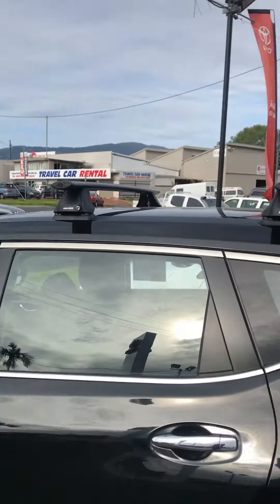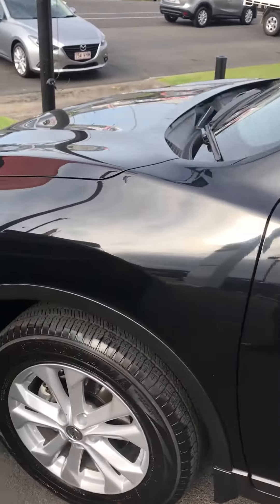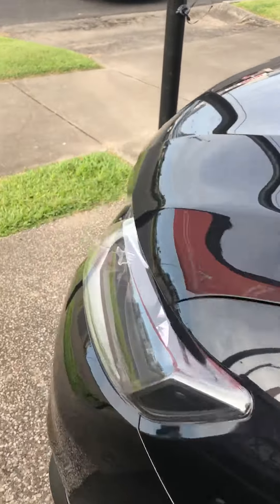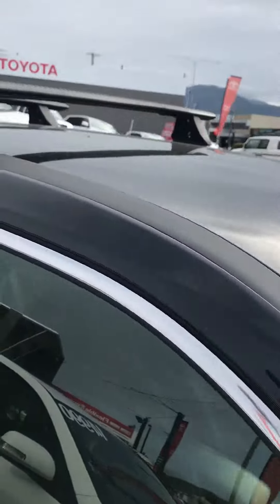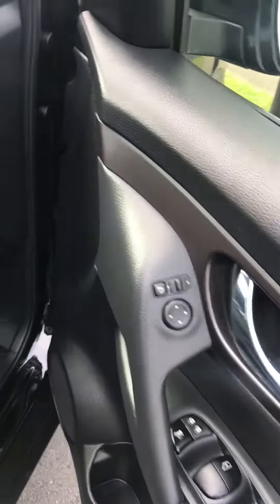There are actually keys included for all the parts for the roof rack as well. I'm just going to jump into the driver's side. These are a push button start, so we just push the button and it fires up.